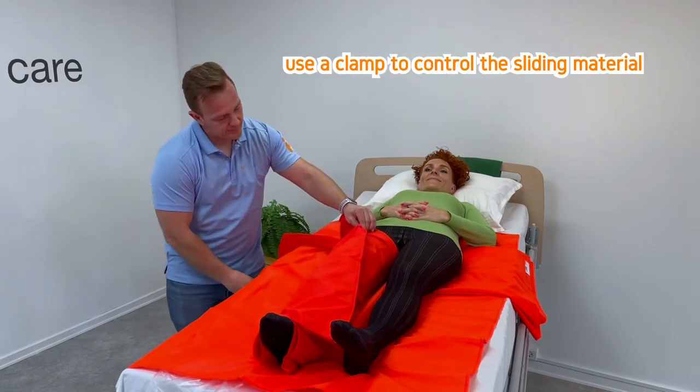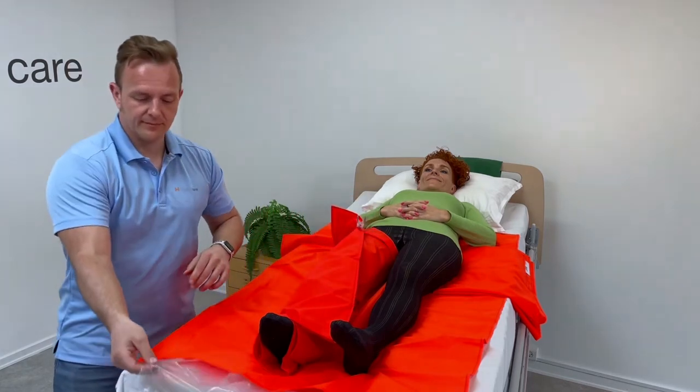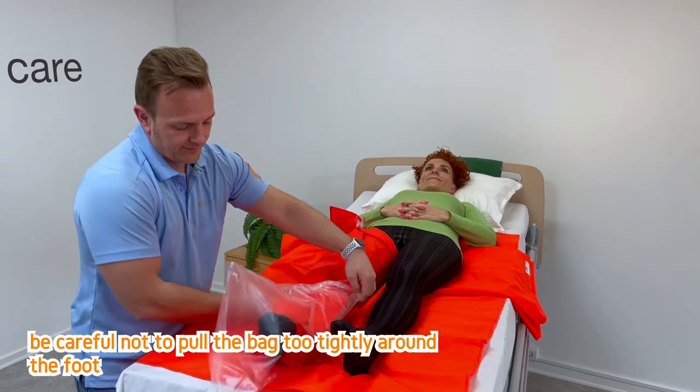Use a clamp to control the sliding material. Put a plastic bag around the foot, and be careful not to pull the bag too tightly around the foot.